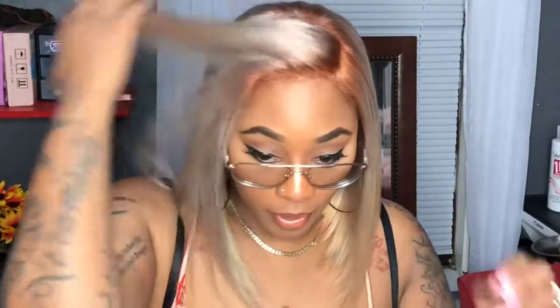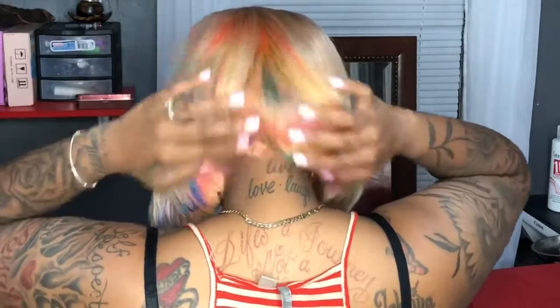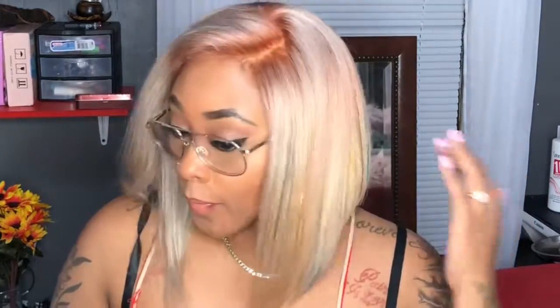I'm gonna go ahead and turn around for you all. So this is the cut, and then this is the color in the back. Of course you can see my color a little bit more than you could in hers, but I'm perfectly fond with that.